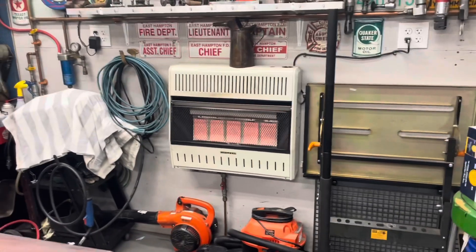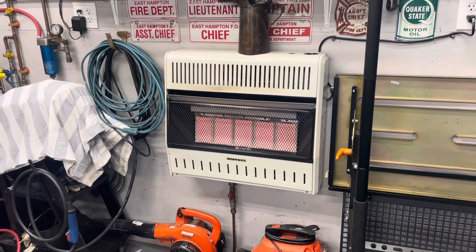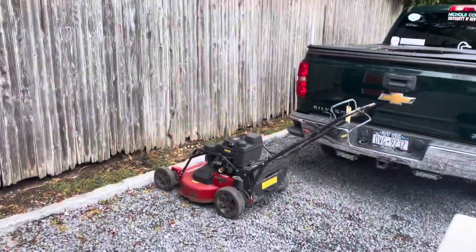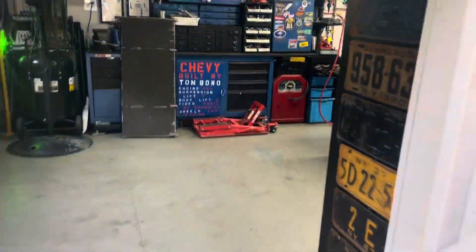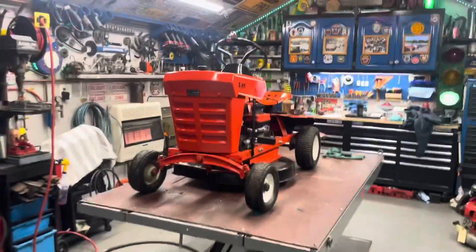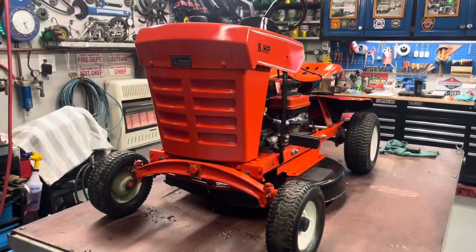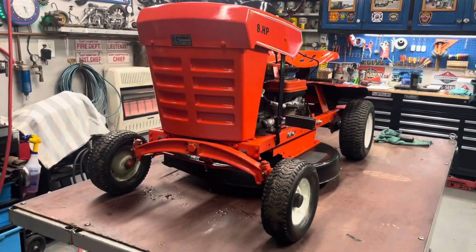Hey guys, Boneyard here. I got the heat on in the shop — it's October 15th, 2023. It's a little chilly out, windy and damp; it rained all day yesterday and the sun is finally trying to peek out. I'm getting ready to go to the Long Island Antique Power Association show, I think it's the first weekend in November, and my tractors — a lot of them haven't been started since last fall at that show. I haven't had time to do anything with them.